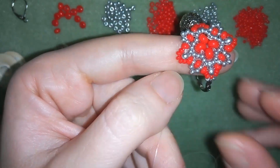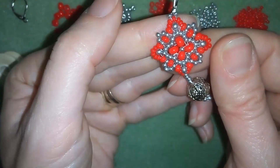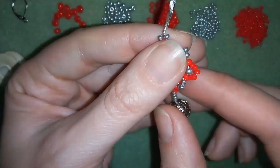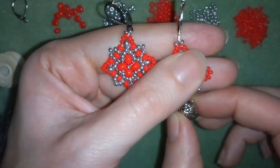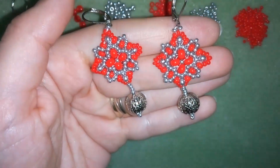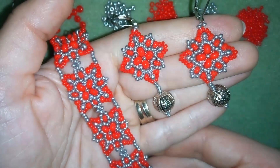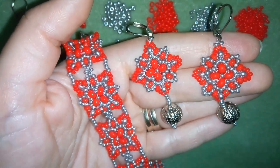Now this is the front side of your work where this central bead is. And when you repeat this process one more time this is what you have - a beautiful pair of earrings that match your bracelet that I showed you in my previous video and that I'm linking here at the eye icon.